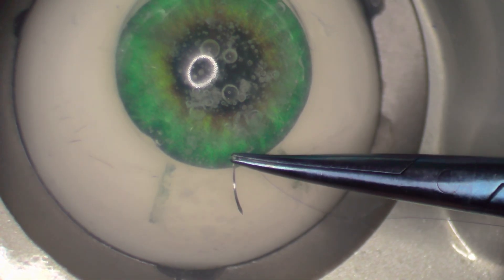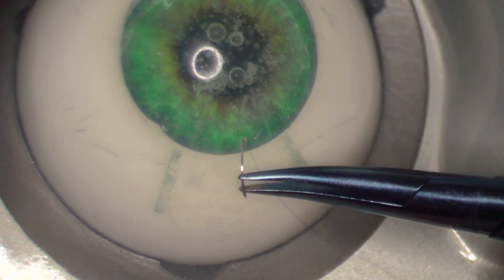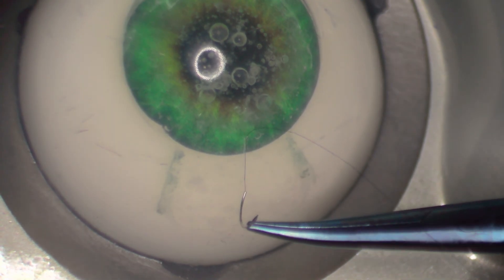Do not use any force other than rotating the needle around its axis. Otherwise, you might bend the needle or put too much pressure on the tissue. Step five: grab the needle behind the tip. Just in case you need it again, you don't want the tip to get blunt.